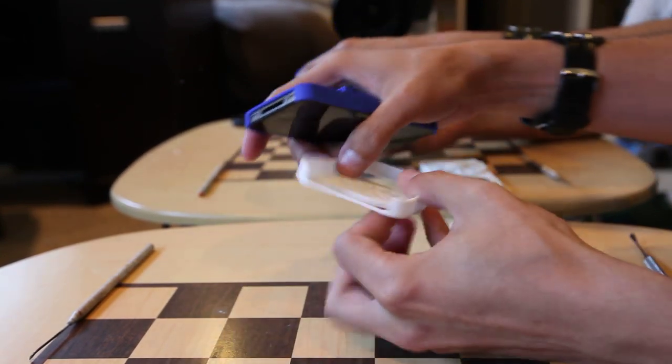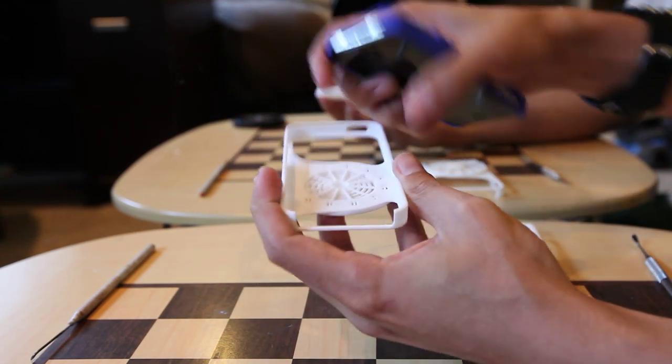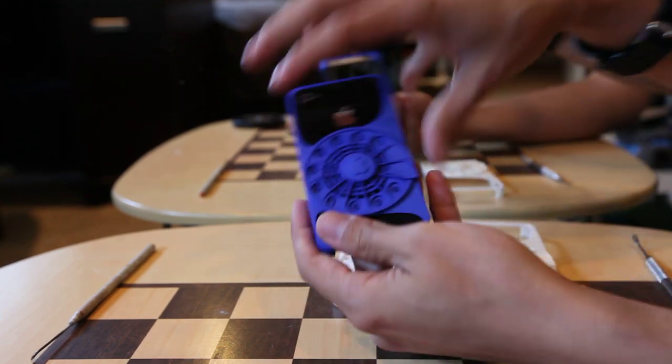For the iPhone 5 it's very similar, you just need to do it from the front like this and just slide it right in there. It works just the same way. So, there you go.